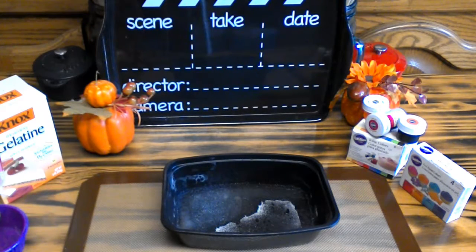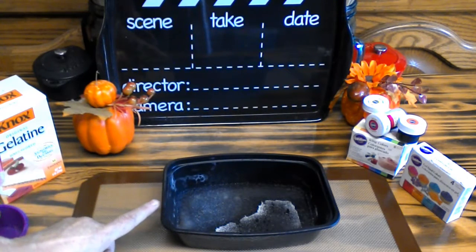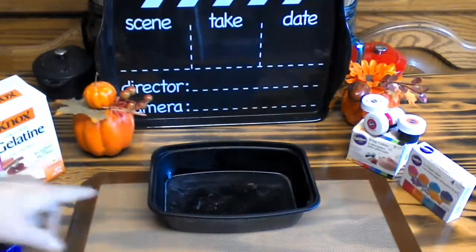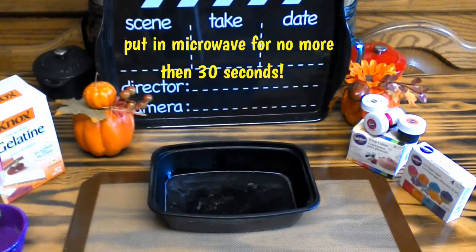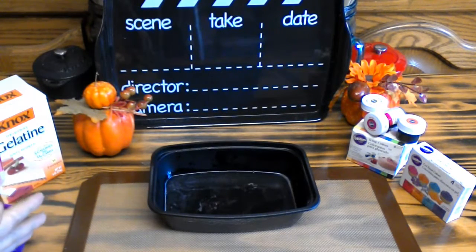Do not mix — again, I cannot stress this enough — do not mix. Now you're going to want to take this over to your microwave and put it in there for 10 seconds. I put mine in for 20 seconds. You do not want to go past 30 seconds. If you go past 30 seconds, it's rendered useless. So no more than 30 seconds in the microwave, folks.